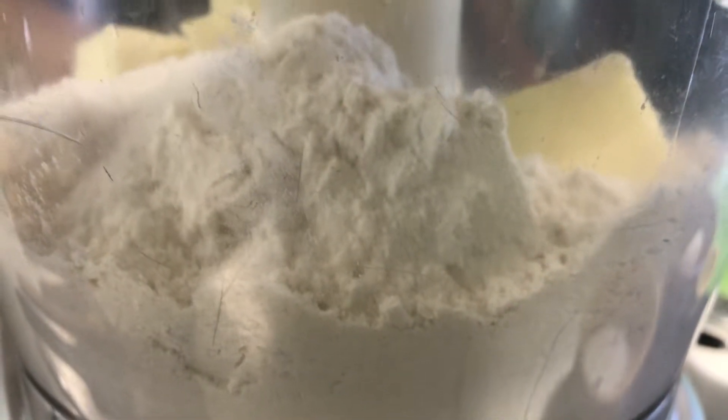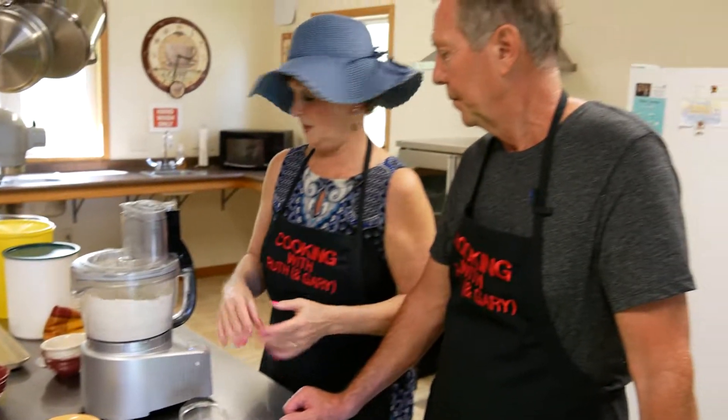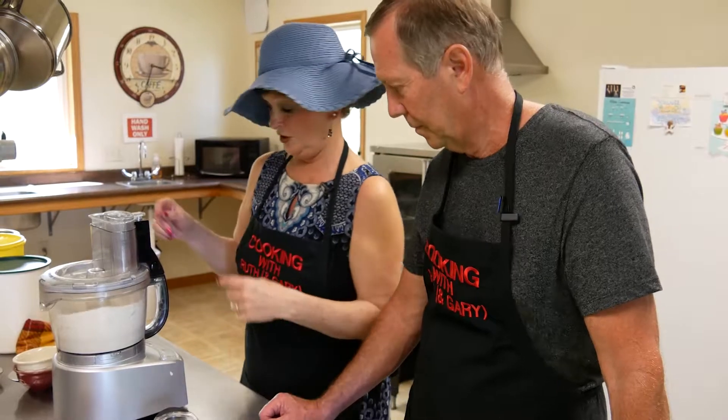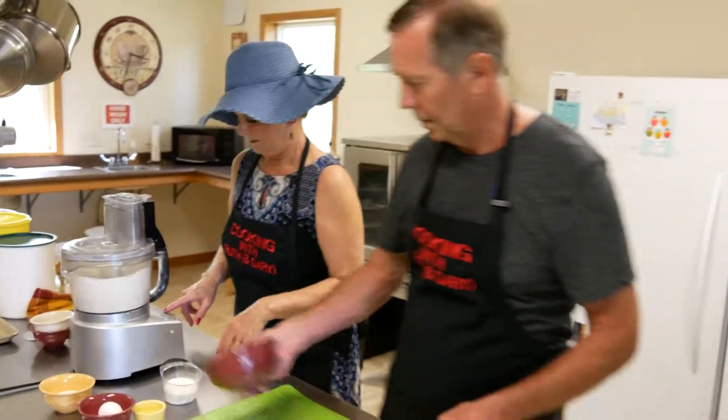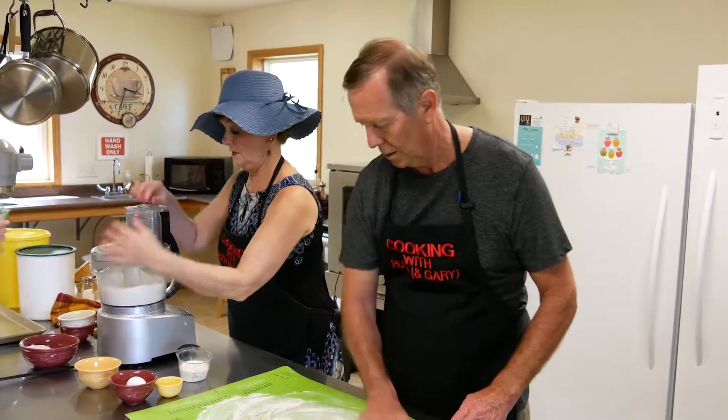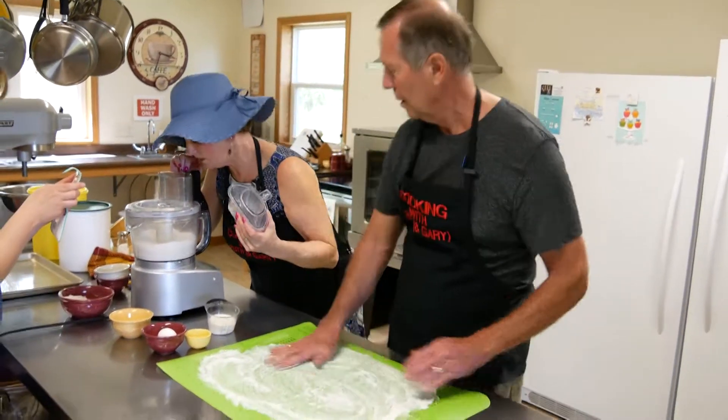We're just going to pulse it a few times and we're good to go. I'm just going to turn it on now — and then when we're ready we'll get it all chopped up.